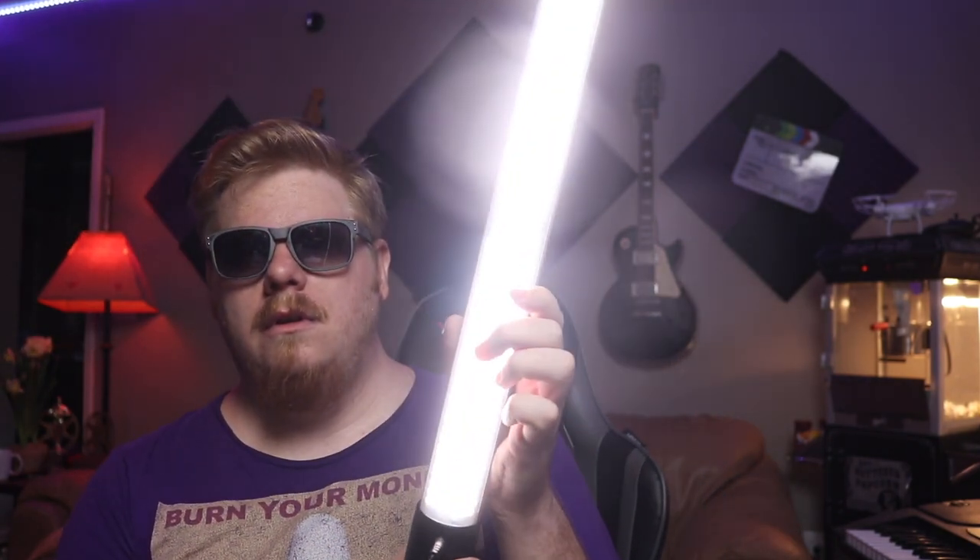That's got a feel to it, doesn't it? Let's see what we're working with here. There's a little LED charger. The light turns on — that's real bright. You can also change the color temperature, so it'll go real hot like that.